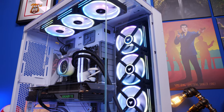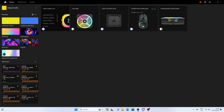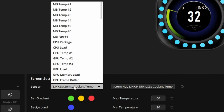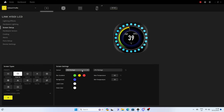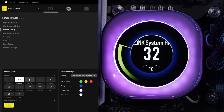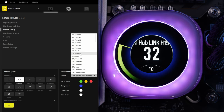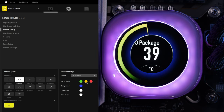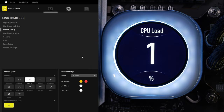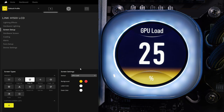Once that's sorted, go into iCUE's IQ Link system setup, head into the screen section, and you can change through various different screen types. You can choose from CPU temperature, GPU temperature, current CPU load, and lots more from the drop-down. You can change the colors of the bars, and choose from various displays — fade fill, aperture, dynamic bar, dual bars, and others. The dual bar is my favorite because it lets you see both CPU and GPU temperatures at the same time.